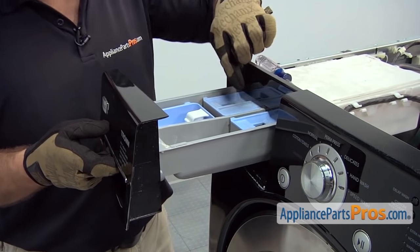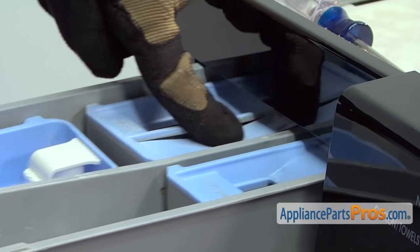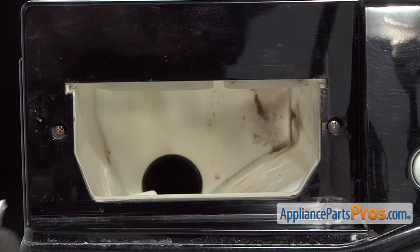Next we can pull out the detergent drawer and press down on the center in the back to release it so we can pull it all the way out. Now we can remove the two Phillips screws.